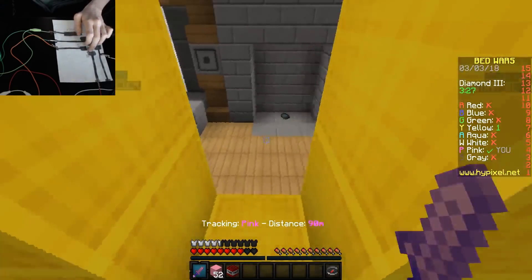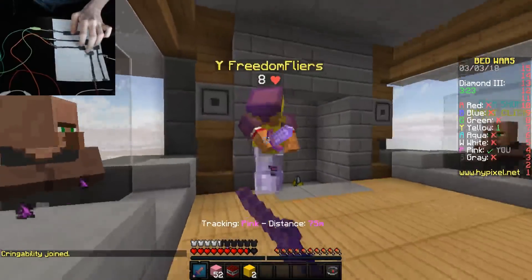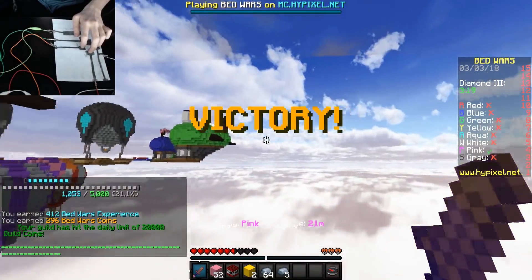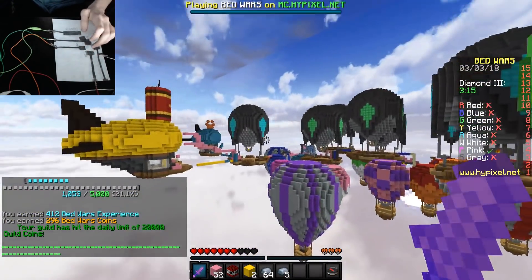He's got an iron enchanted sword now. It's fine, it's fine - he's low, he's on 12. It was such bad PvP but we won, dude. It's so hard to play with a pencil keyboard.